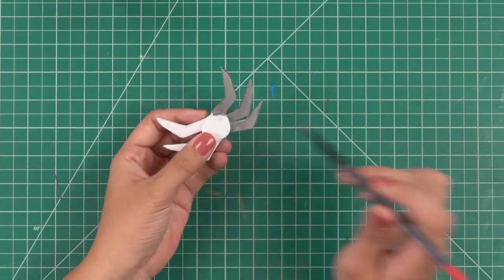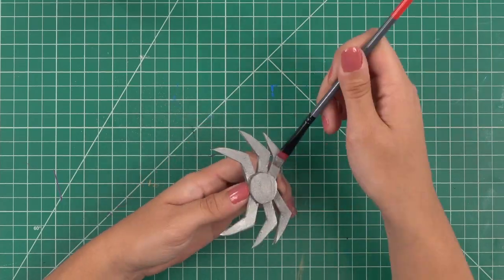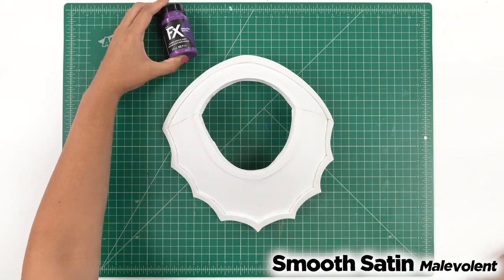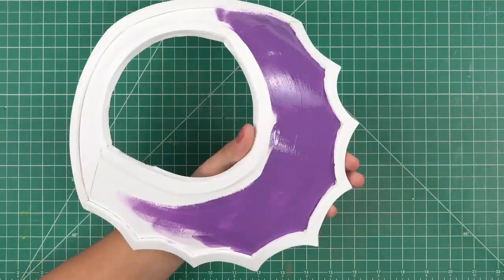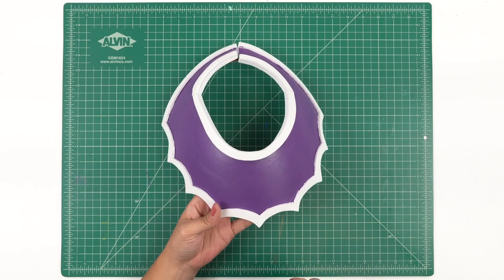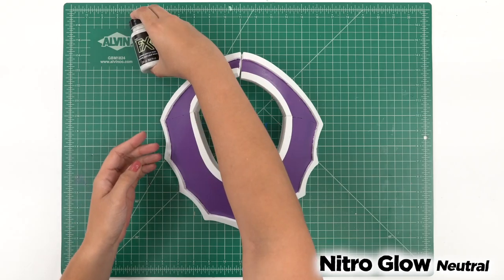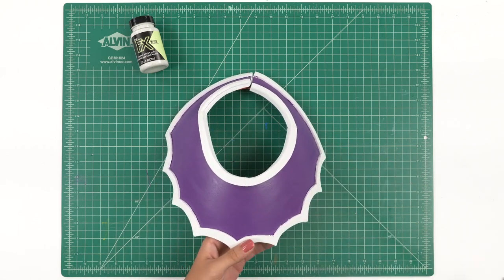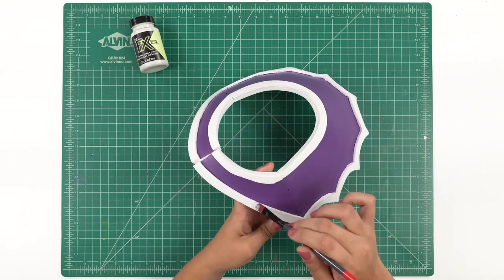I'm going to name my spider Boris — you can name your spider whatever you like. Now that our collar is all primed, we're going to be using Malevolent, which will be the background of the spiderweb. It's a nice purple color. This is what it looks like with two layers dried. We're going to have the spiderweb glowing with our PlaidFX Nitro Glow in Neutral, painting all around the edges and making little spiderweb designs all the way across — about two to three layers to get it nice and vibrant.